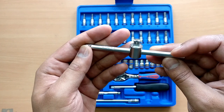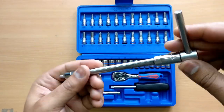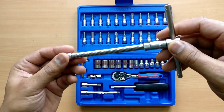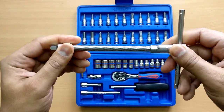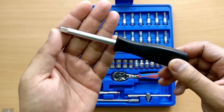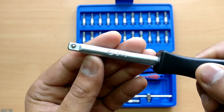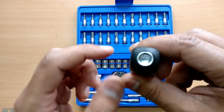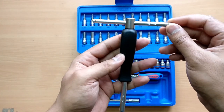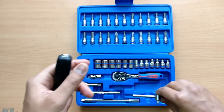Then we have the T-handle, which is quite small and nice to work with in tight spaces where a smaller handle is better than a bigger one. It's pretty sturdy. Next is the screwdriver handle — any of the bits or sockets can be attached to it. The part number is 2179. It also has a groove at the back where you can fit the T-handle to get more torque to open or tighten a bolt.